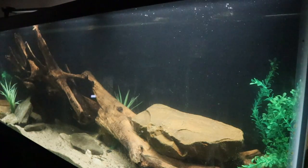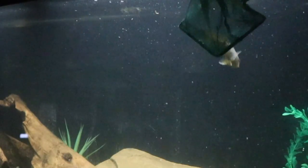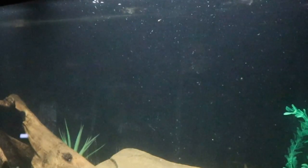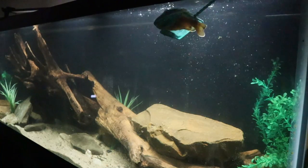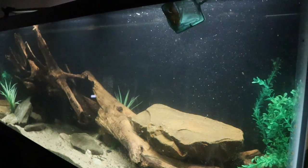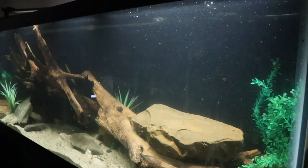You might not have noticed, but there's been a theme with this tank — everything that I used, the aquarium, substrate, all that stuff, has been things that I already had laying around. That same theme is going to apply to the fish, because all the fish that we're going to put in here, at least right now, I already have in other tanks, and they're about to get a pretty big upgrade.